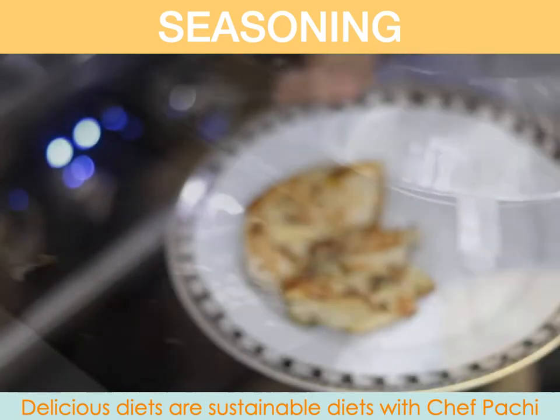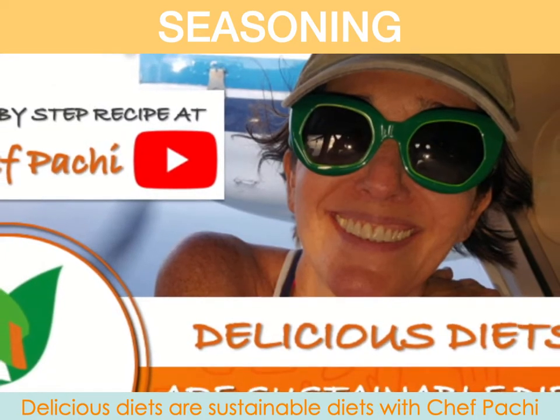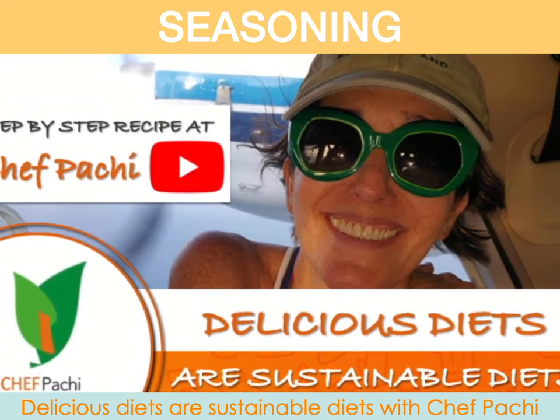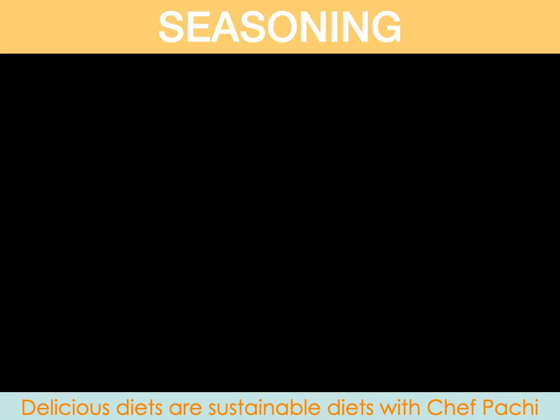That's it. In seconds, you can season your protein, freeze them, and have delicious meals. You can refrigerate them if you're going to eat them within three days. Enjoy delicious food. Be fit, happy, and have all the time in the world to enjoy. Chefpachi. Remember, delicious diets are sustainable diets.